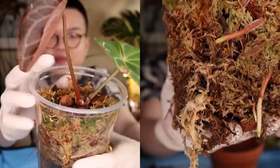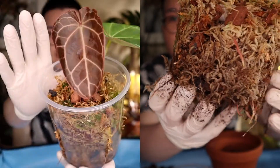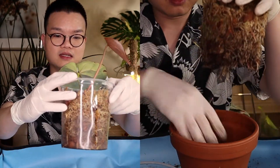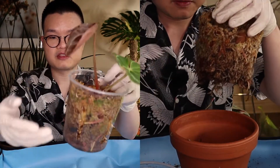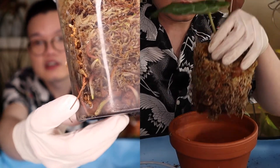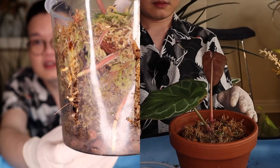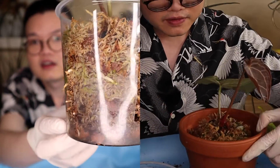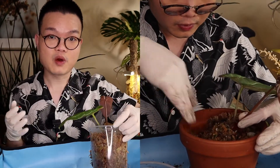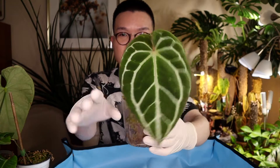This is actually my dark form crystallinum anthurium. Isn't it stunning? I love it. Honestly, this is one of the easiest anthurium I have so far — it gave me no issues whatsoever. Do you see the roots right here? Right there as well. It's fantastic. This has to be one of my top 10 favorite anthurium.